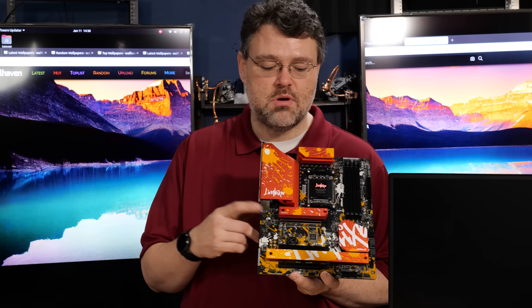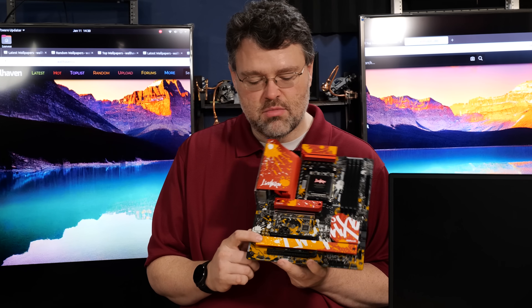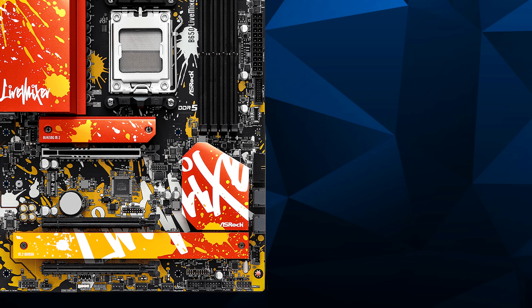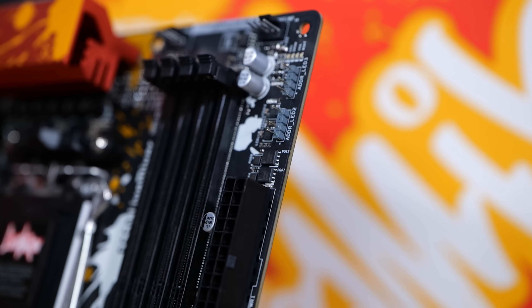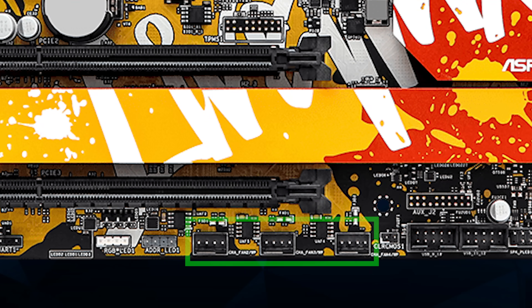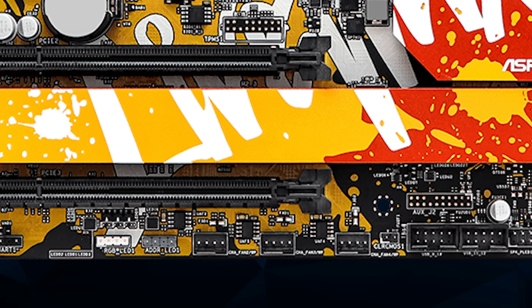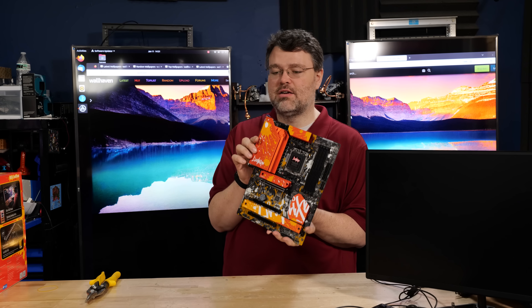We have three M.2 for storage — one Blazing M.2 up top with a substantial aluminum heatsink, and two more at the bottom of the board. For other peripherals: two USB 2.0 headers, two SATA headers, two 5-gigabit 30-pin USB connectors, and one Type-C connector. We have our standard 24-pin ATX power connector, two addressable RGB headers at the top edge, two 4-pin CPU fan headers at the top, three 4-pin fan headers along the bottom edge, and one 4-pin fan header at mid-board.